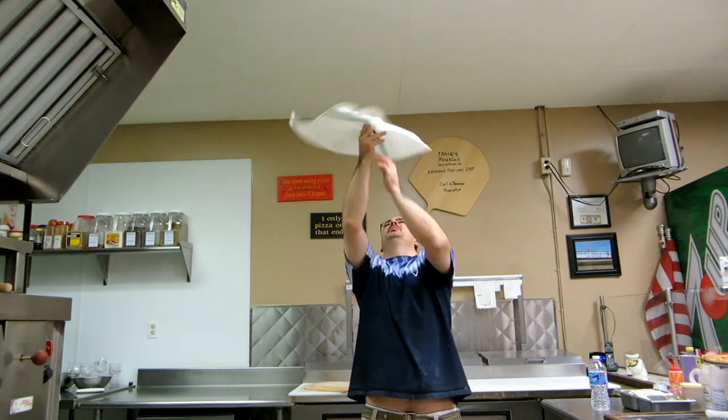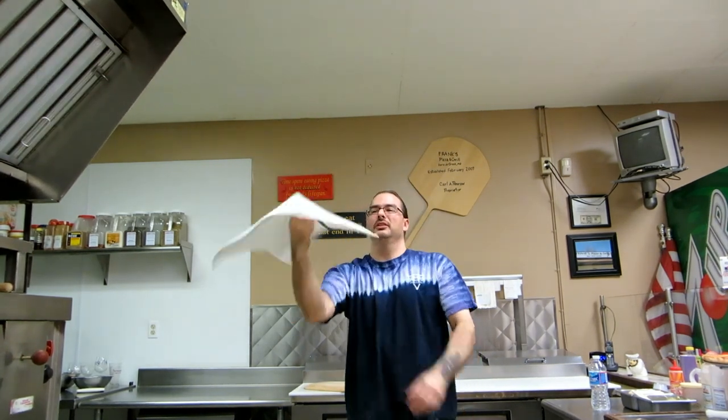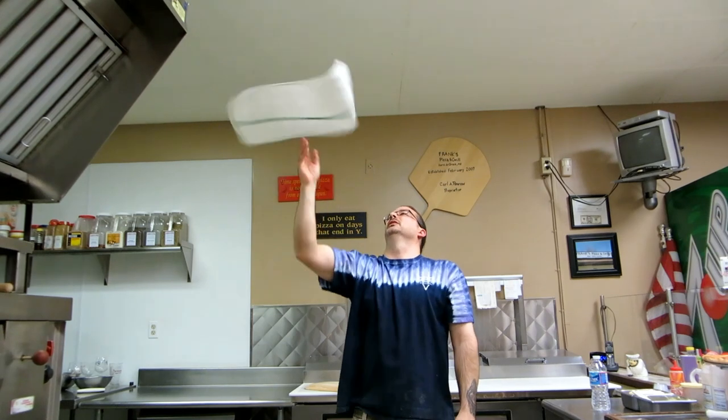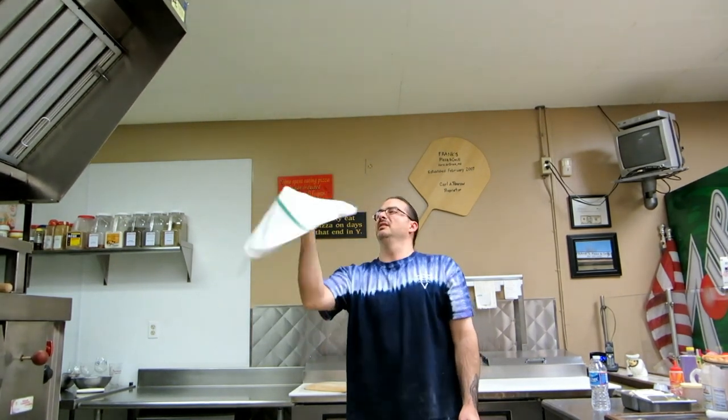You can get into doing a two-handed toss where you keep it up and all you're doing is just tapping — that's all you're doing, just tapping it. You can also do that with one hand, just going with the motion of the towel.